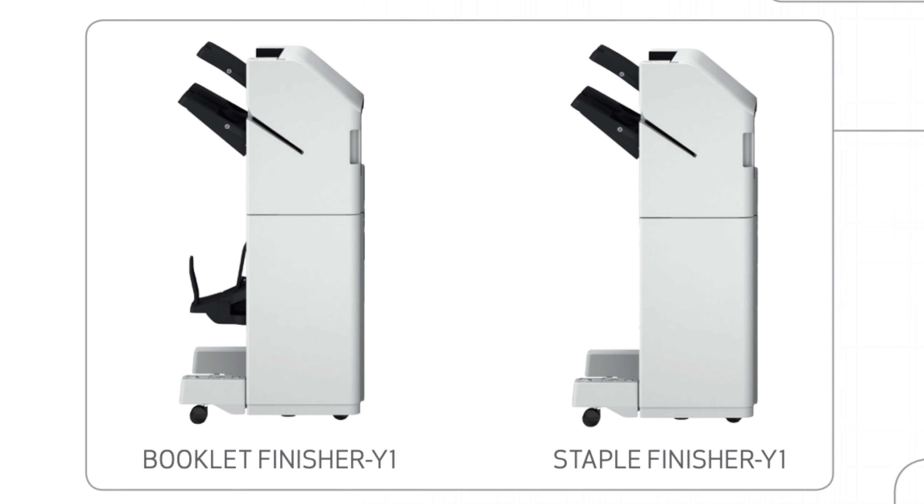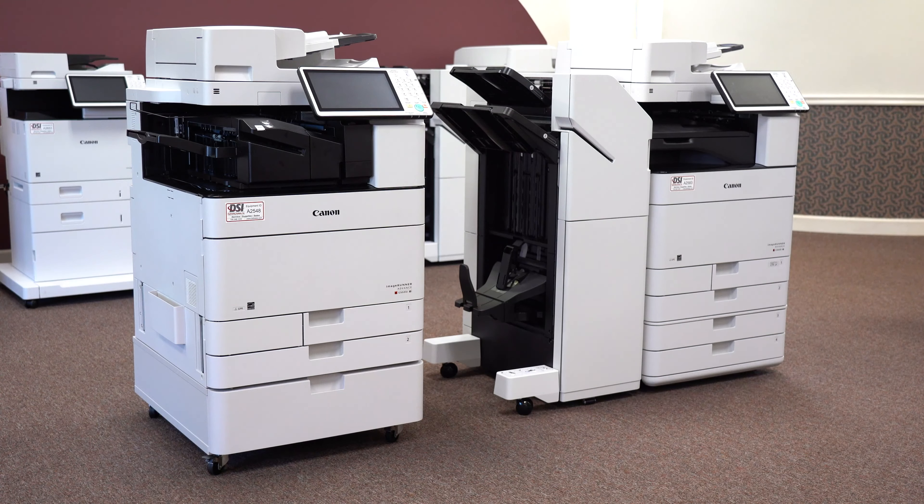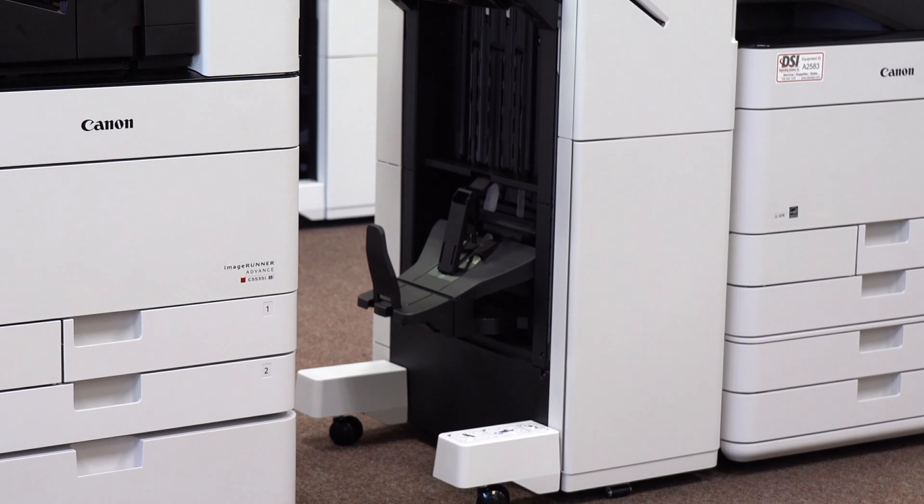The last finisher on this list is the booklet finisher, and it has the same stapling and output specs as the external staple finisher. The key difference, however, is that it can create saddle stitch booklets with 20 pages. The output tray can hold 10 of these 20-page booklets. Remember, though, it's 20 pages of 22 bond — the thicker the paper, the lower the max page count for a single booklet.